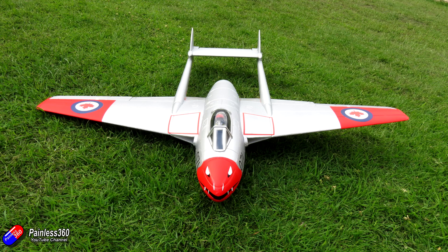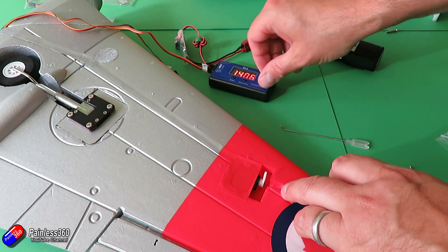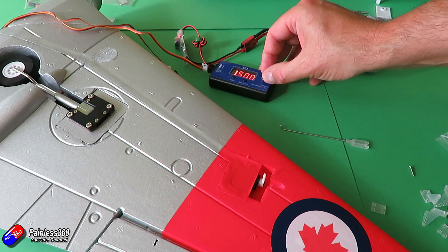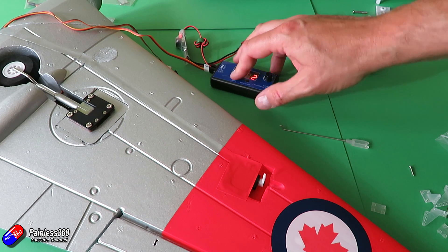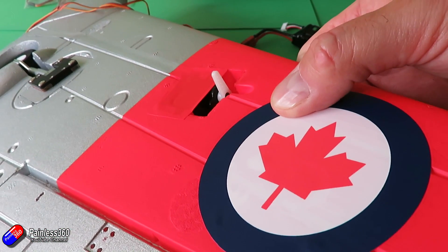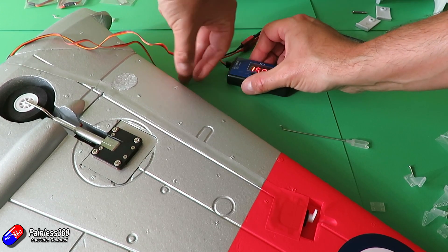One last tip: as I always do when building a plane, if you haven't got a servo tester get your hands on one. It's always handy to make sure the servos are okay, and before you start up just double-check that the middle position — the 1500 microsecond position — is getting your servos to 90 degrees or as close to that as mechanically possible.